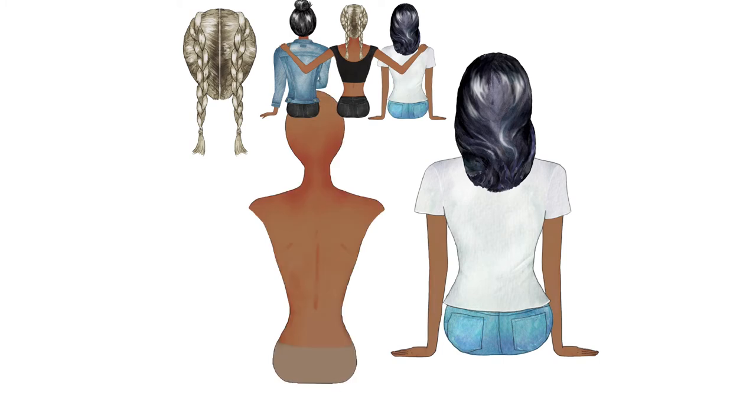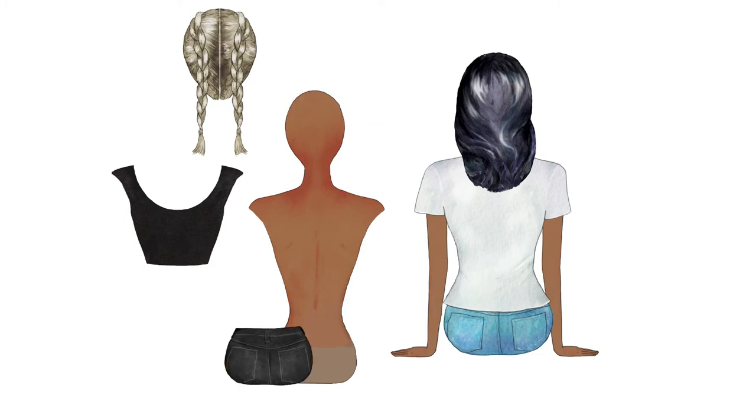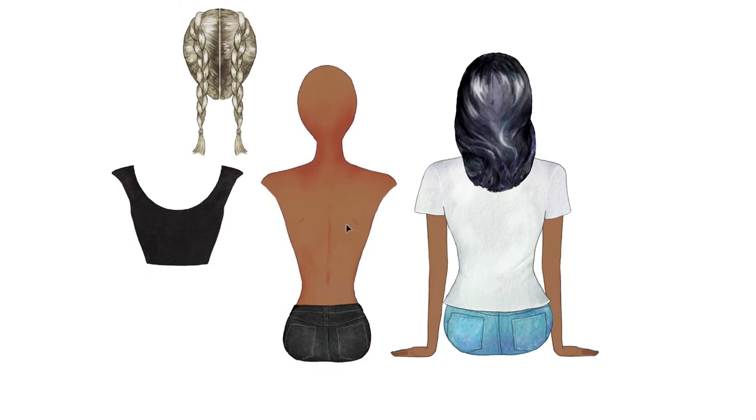Looking at our sample, we know our middle girl. For her, I'm going to get her hairstyle and her body. She has the black crop top and some black jeans. I'll copy and paste those in. I'll move the jeans on top and position her in her spot. The position of this middle girl is actually going to be determined by her arms — since I want this arm to be on her shoulder, that's going to determine where I position her.